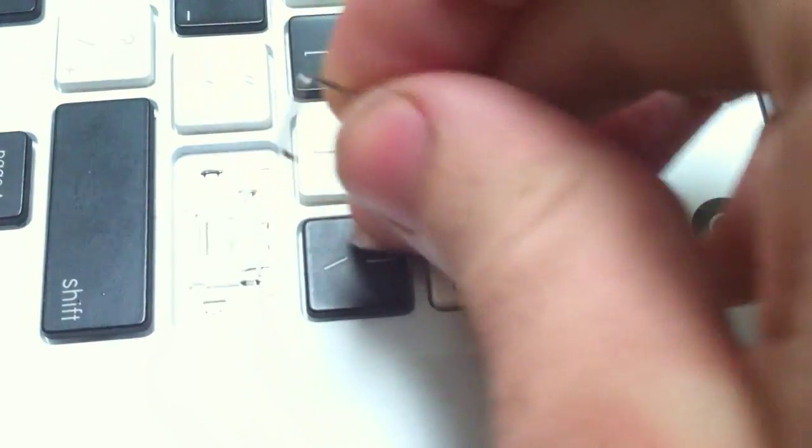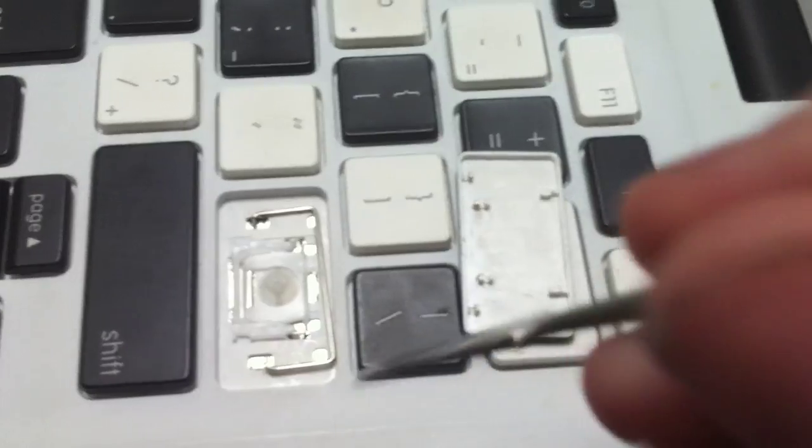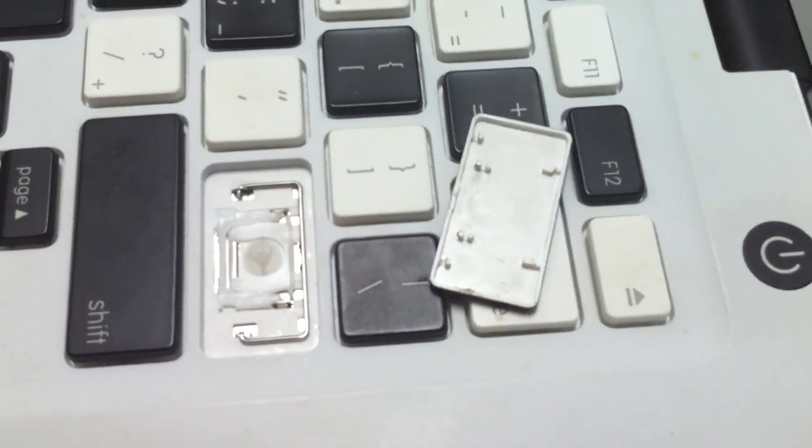So now the metal bracket's free. To put that metal bracket back, it's really exactly the same as taking it off — just one hook on one side, and on the other side, a slight little pull. There we go, and that's hooked back in.